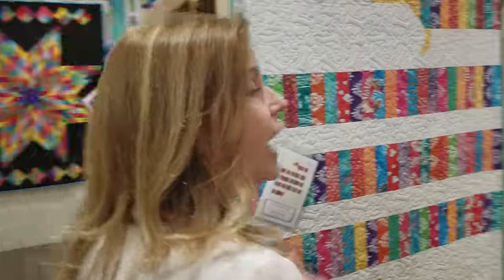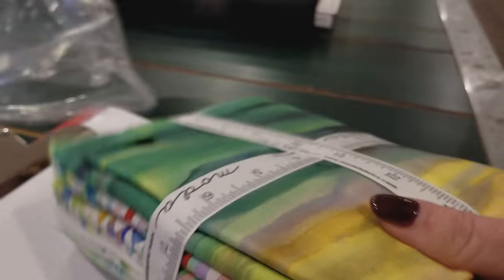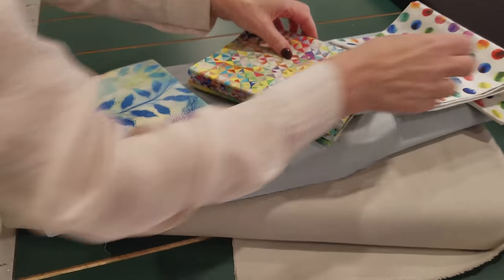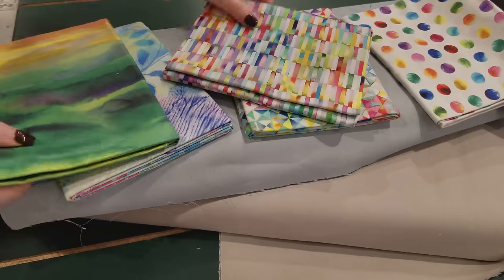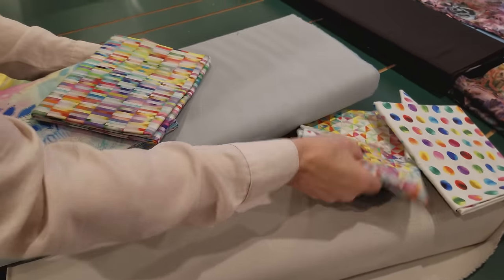We need to pick out a fabric for the shadows, and I think a gray will be the best. I'm going to get a couple of these grays and pull them out to see what they look like with the prints. If I had darker prints I might even use a black shadow, but my prints are pretty light. This gray is quite a bit bluer and that makes a pretty nice shadow. I think this bluish gray will be perfect.